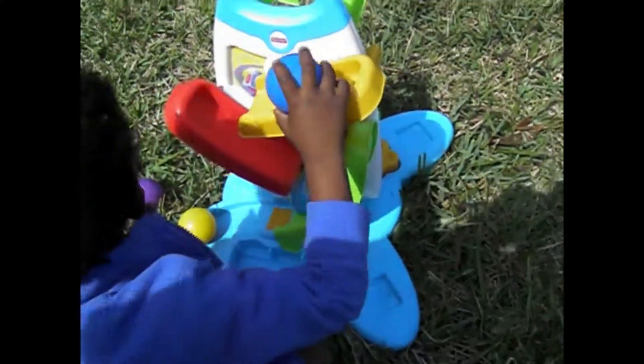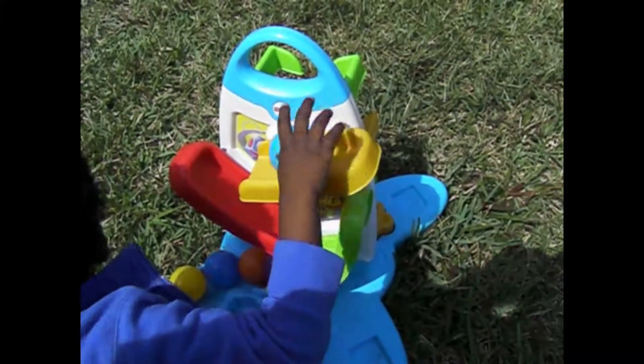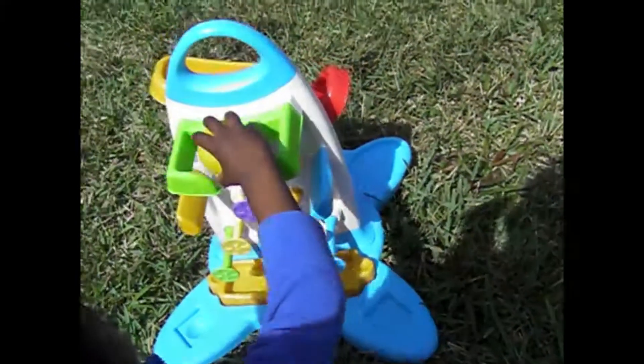All the colors. Alright. Now let's do the other side. On the other side.